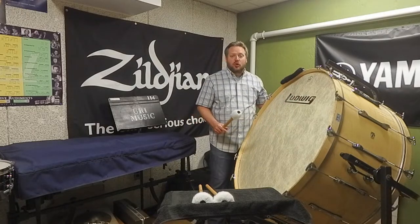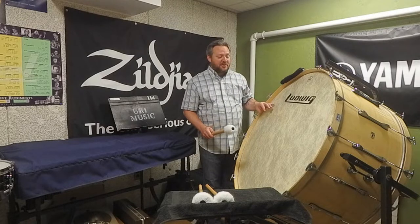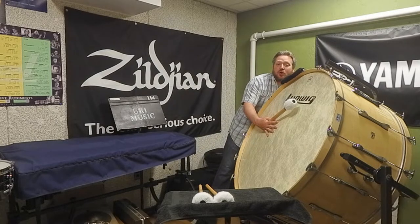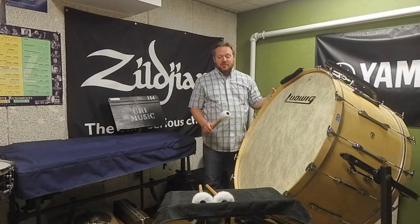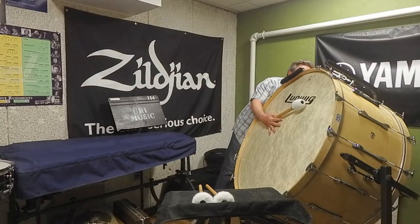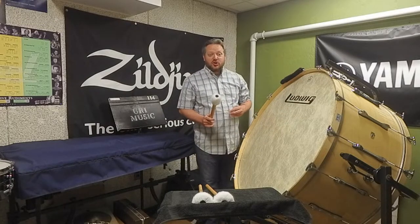If you have a large drum, it may be necessary — especially for a short note at the end of a piece — to strike the drum and mute it with your front hand and also mute it with your back hand so that the head on the back of the drum stops ringing as well. That will stop the vibrations of the drum just a little bit quicker.